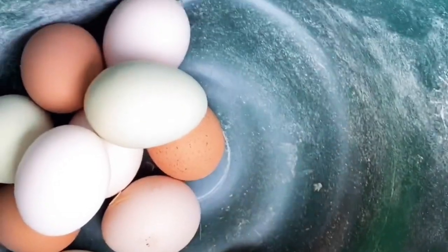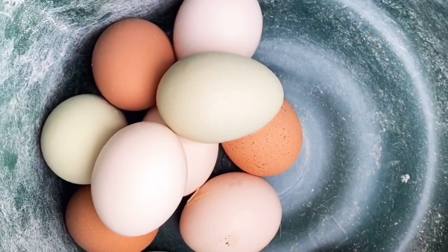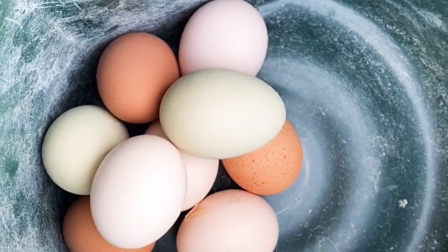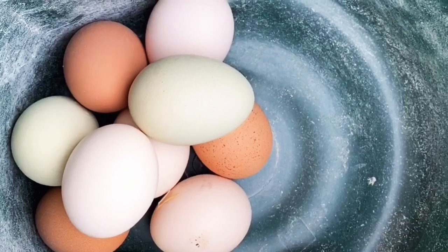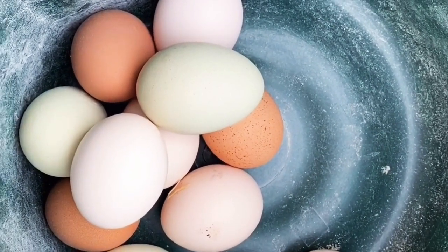For the record, this is not one day's worth of eggs - this is probably three days' worth of eggs. And honestly, I just got three today, which is a little less than I was expecting. I usually get at least four a day, if not five. So that was a little bit less than I was expecting.